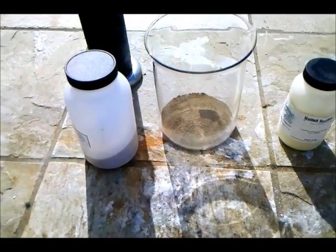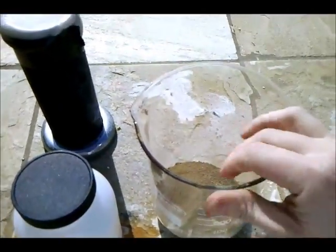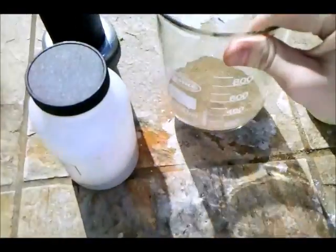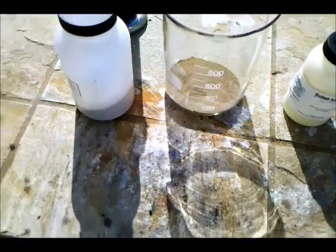Hey, everyone! In this video, I'm going to be isolating elemental silicon. My source of silicon is silicon dioxide, which is sand. And the reaction is an aluminothermic reaction, which is a thermite-type reaction.